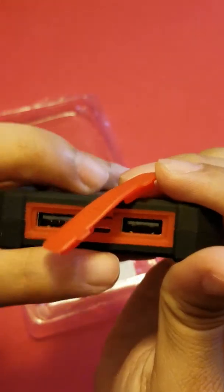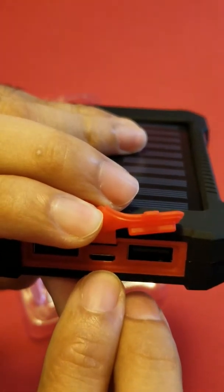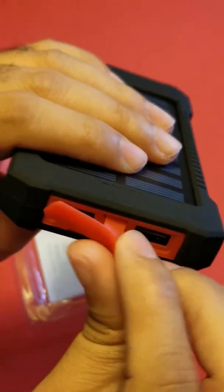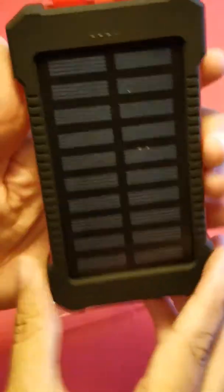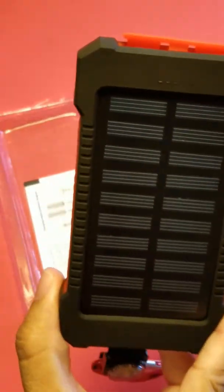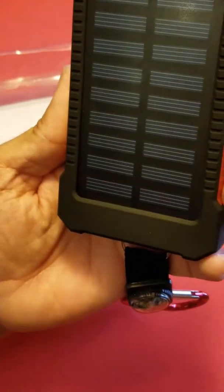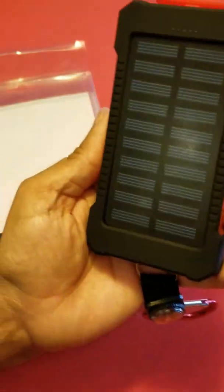It's got two USB ports and a micro USB input to charge the unit. It feels kind of funky in your hands, but I've got to give it a try to see how it works. There you have it — a quick video on the solar charger battery bank that I bought off a Facebook link. Thanks for watching.